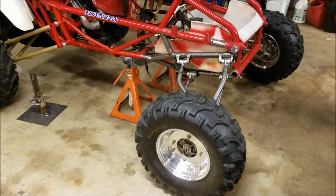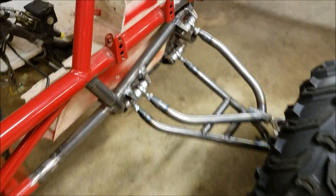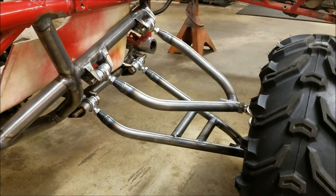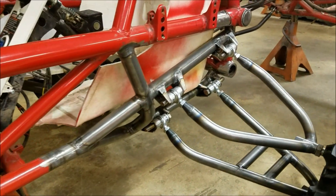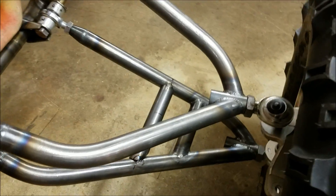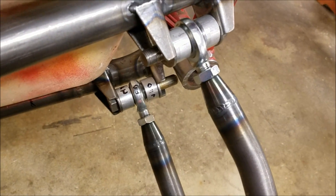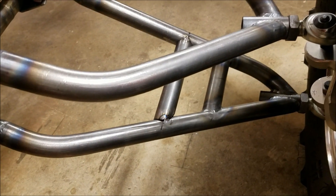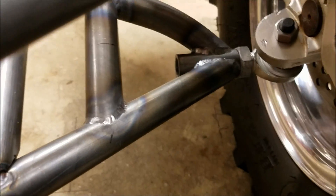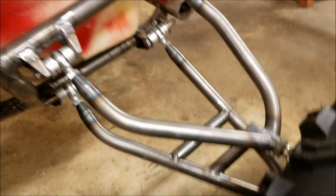You can see the control arms I welded up and the framework. Today I'm going to be making the upper and lower shock mounts and figuring out the geometry on those. I like to weld stuff — what can I say? The buggy's coming along good.